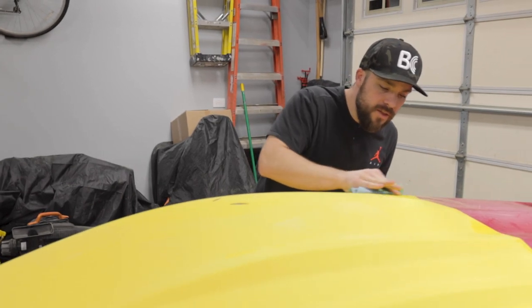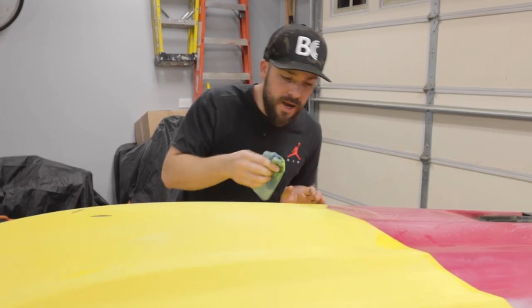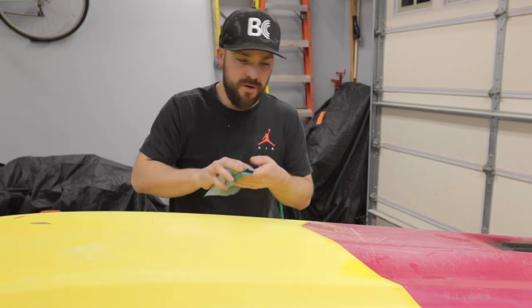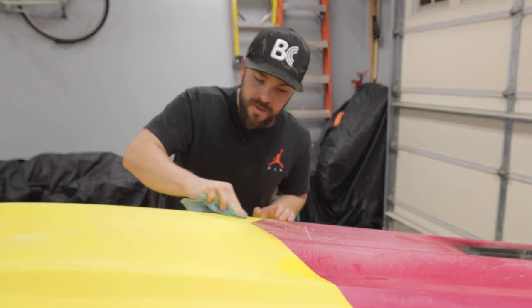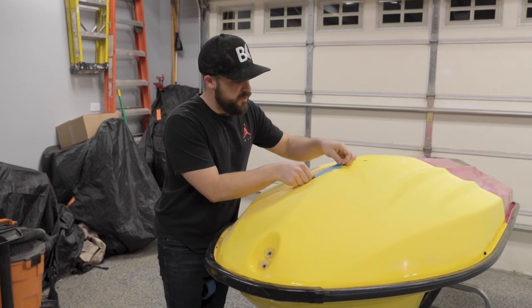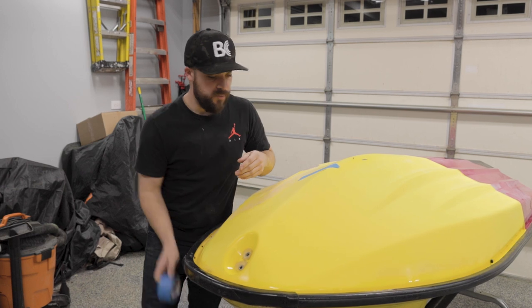Not a ton of area had the gouges on it — they're superficial, but we're still going to fill them in since we're going to re-gelcoat the bottom. I'm going to tape off the areas I don't want to get, just so I don't have to deal with cleanup later.